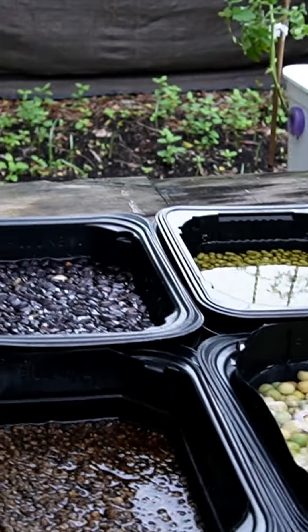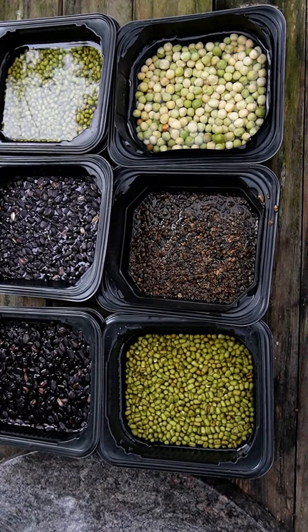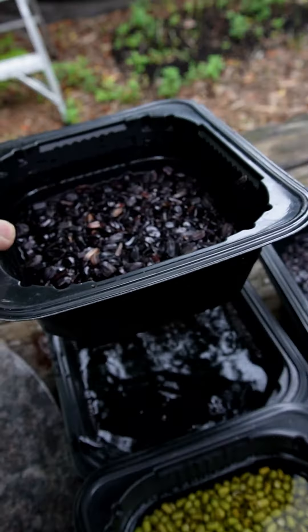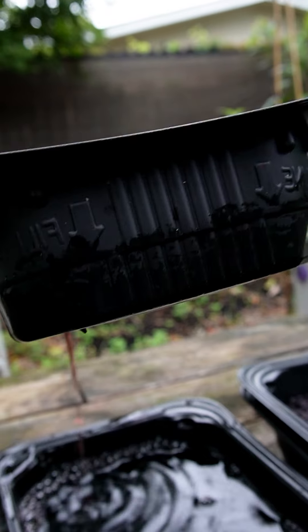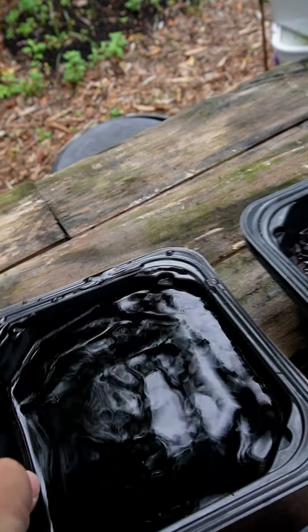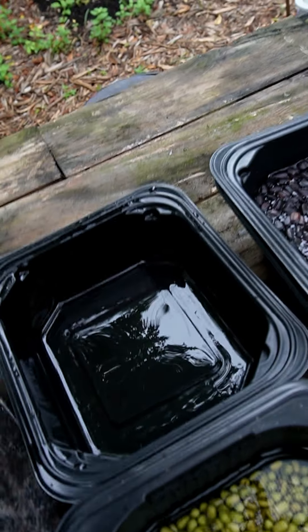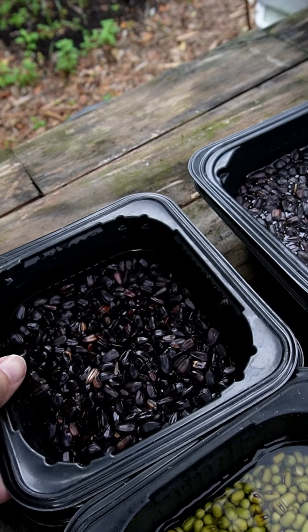The next morning I just lift them up and let them drain. Get rid of the water they were soaking in, set them back in, and cover them up.